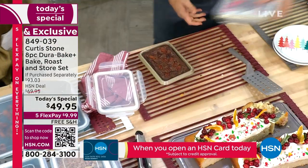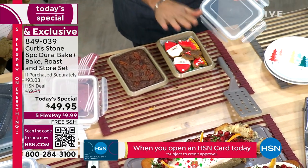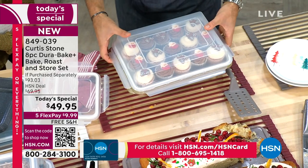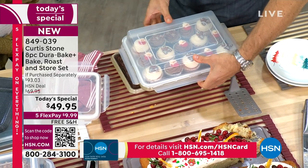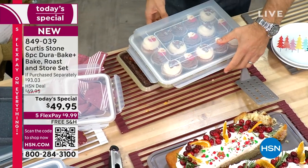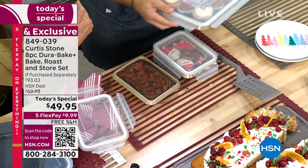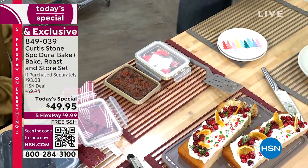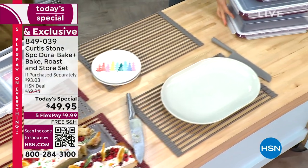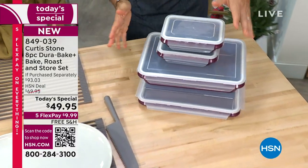This is your little brownie pan — you get two of these with lids. Maybe you're storing cookies in there, maybe you're baking a blondie, or you could even do cupcakes and travel with them for the holidays. They even sell pieces just for cupcakes — think what you'd pay for that. This is so multi-functional. You're getting all eight pieces; look at the depth.